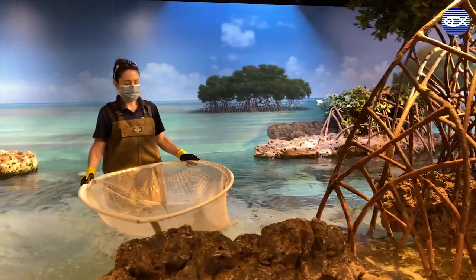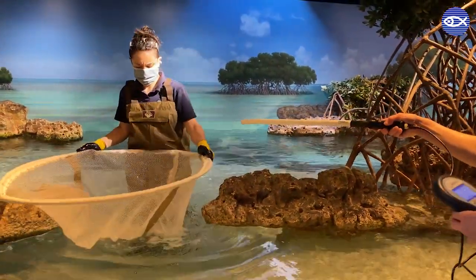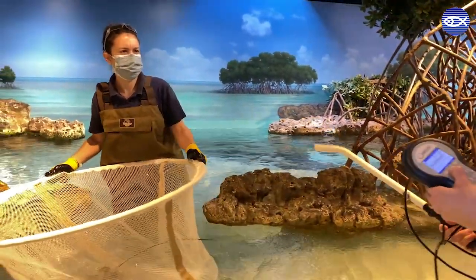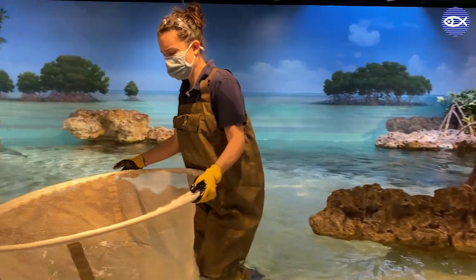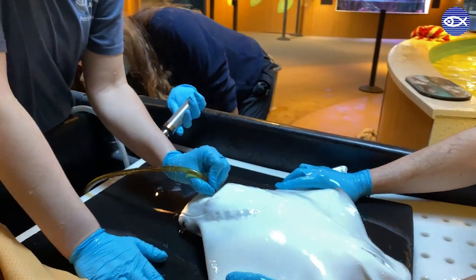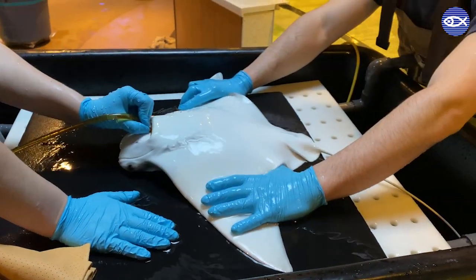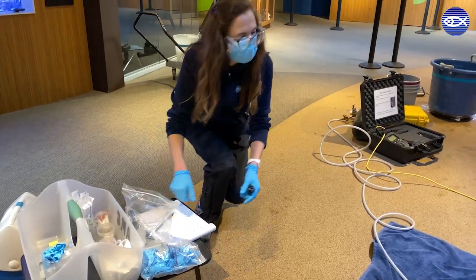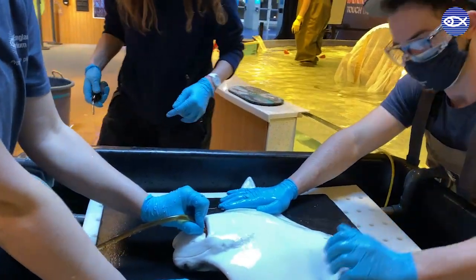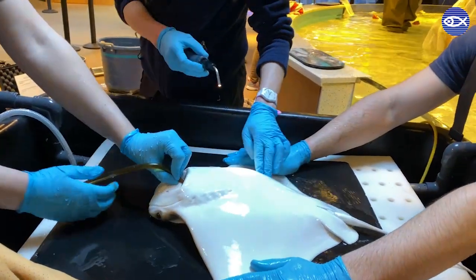A second cow nose ray has been caught, scanned for her PIT tag number, and we've confirmed that she too is due for an exam. She is placed in tonic immobility, just like the first ray, and then her breathing tube is placed in her mouth. In addition to the blood collection, all of the rays receive a complete physical exam, including an eye exam, skin exam, and a check for any lumps or bumps for a complete assessment of their overall health.